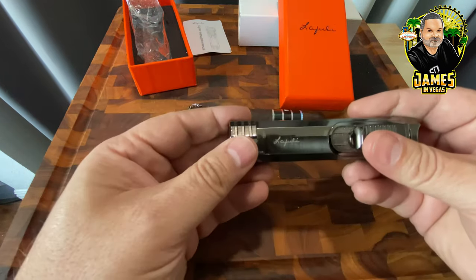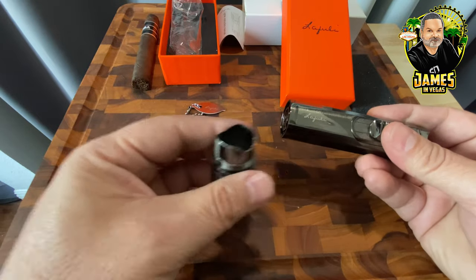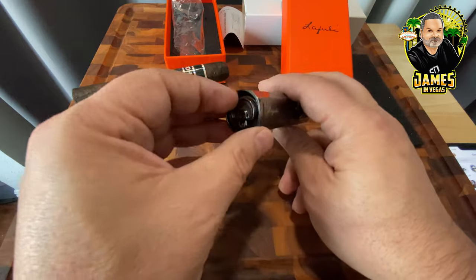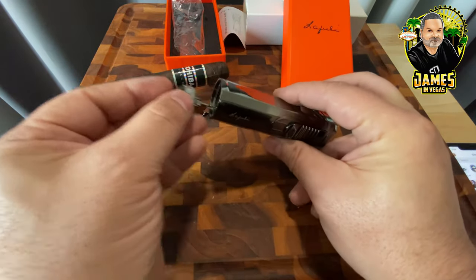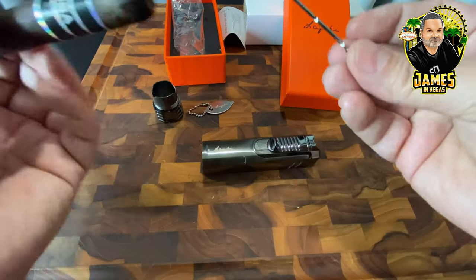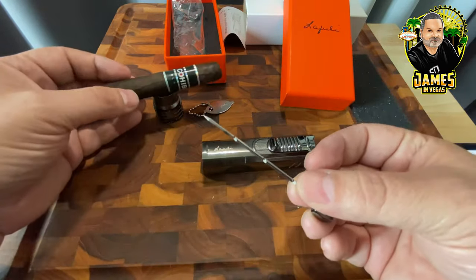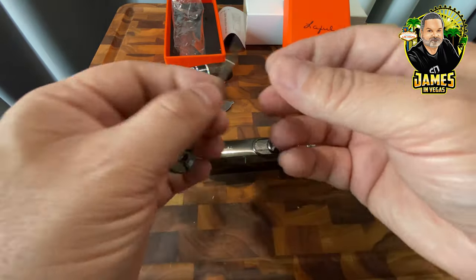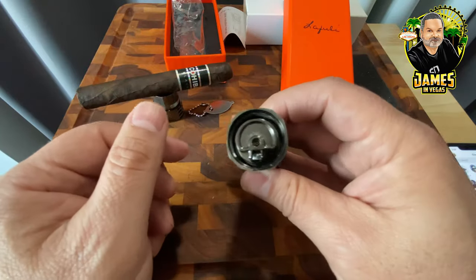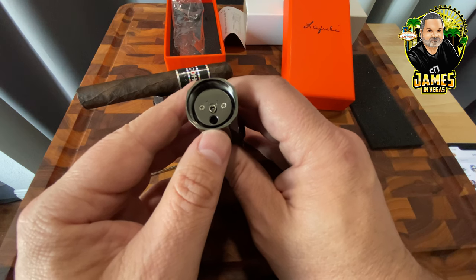On the bottom, there's a piece that unscrews and acts as a cigar stand to hold your cigar up. There's also a poker — held in with magnets — sometimes called an auger. If you have a hard draw, you can insert this into the cigar; the little notches will remove tobacco or a lodged stem and open up the draw. The magnets hold it firmly in place. There's also a standard fill port — any butane fuel canister will fit.